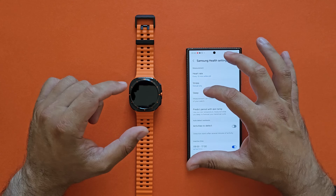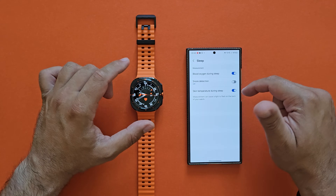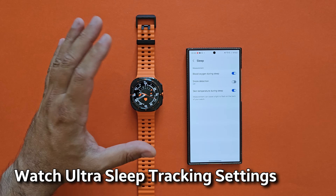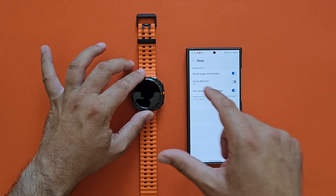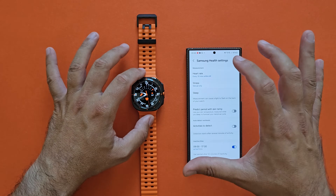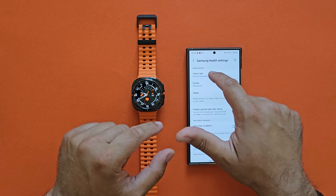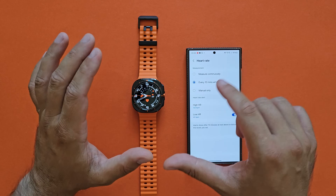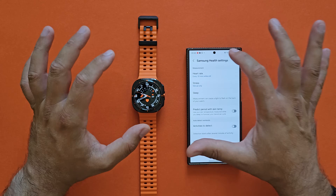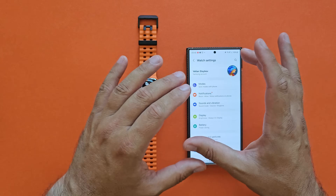Even when I'm sleeping, this watch is working. Under the sleep settings, I'm using SpO2 blood oxygen monitoring during sleep. I don't use snore detection because that requires placing the phone near your head, and I usually sleep with the phone in another room. I'm also measuring skin temperature during sleep. During the day I'm using manual stress only, so I'm not continuously measuring stress levels, and heart rate is set to every ten minutes — not the continuous option. And I don't use the always-on display.